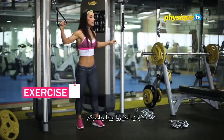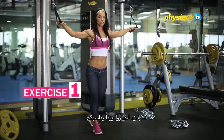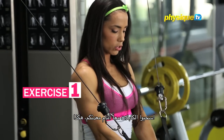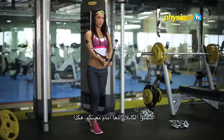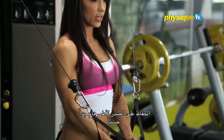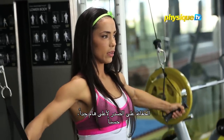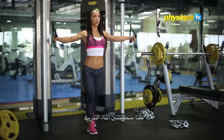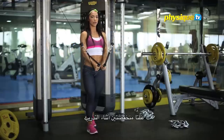Select a weight that works for you. Chest up, bring the cables together in front of your belly, like this. It's very important you keep your chest up. You see my shoulders? They're still low, down in place when I'm moving.